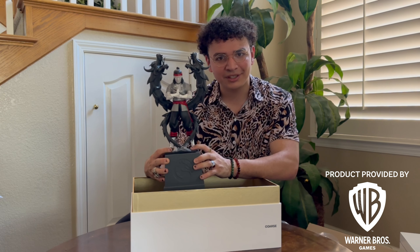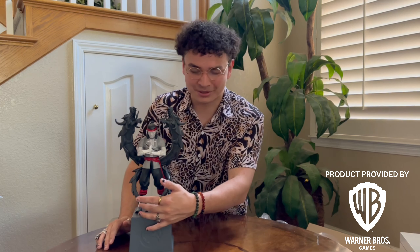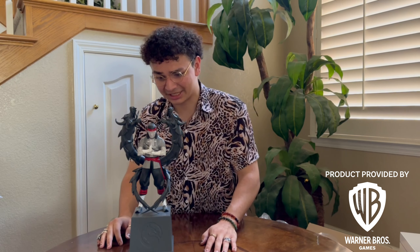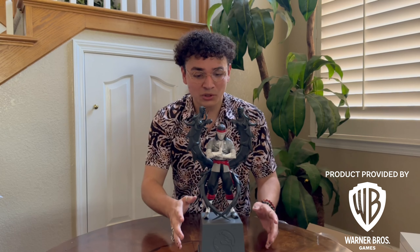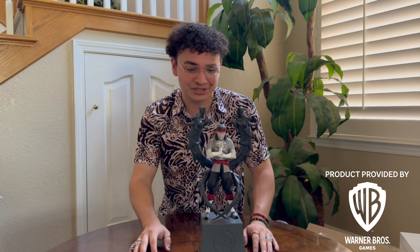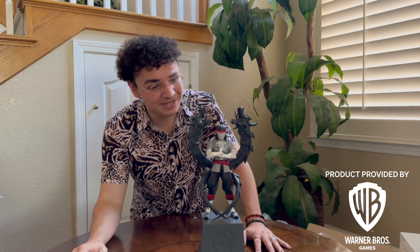The only Liu Kang thing I had officially was the Storm Collectibles figure, and now I have this. There was a little protective covering on the sculpture. This is the Liu Kang sculpture by COARSE that you get with the Mortal Kombat 1 Collector's Edition. Take it all in, guys — I'm taking it all in.